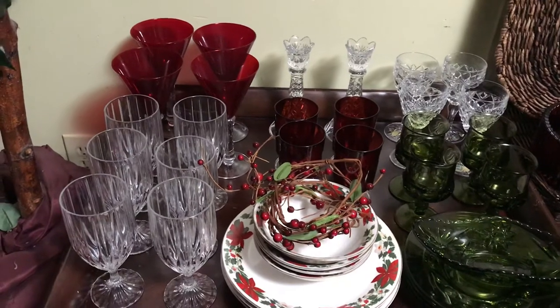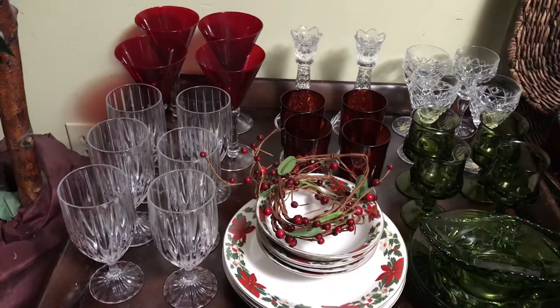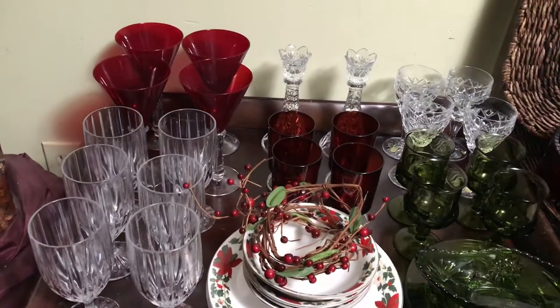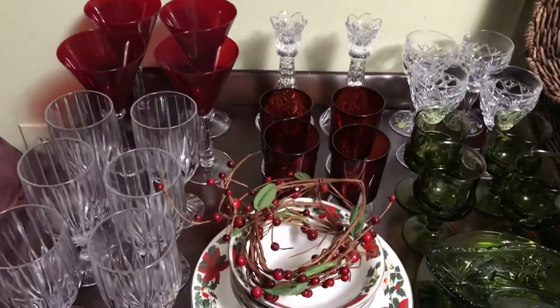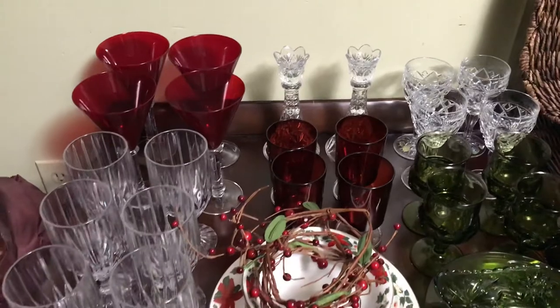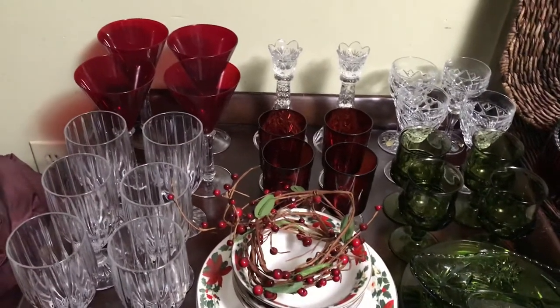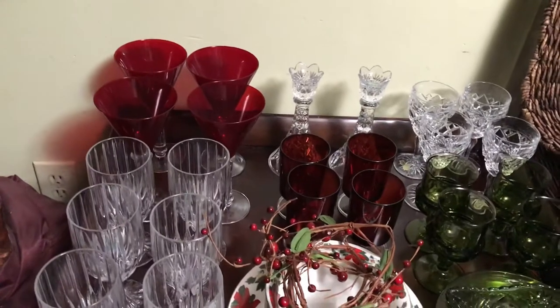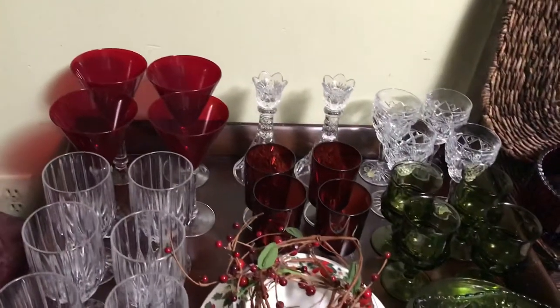Hello everyone and welcome to my channel. In this video, I will share my thrifted holiday glassware. It's a collective haul over the last few years and I'm so happy to share these budget friendly pieces with you.